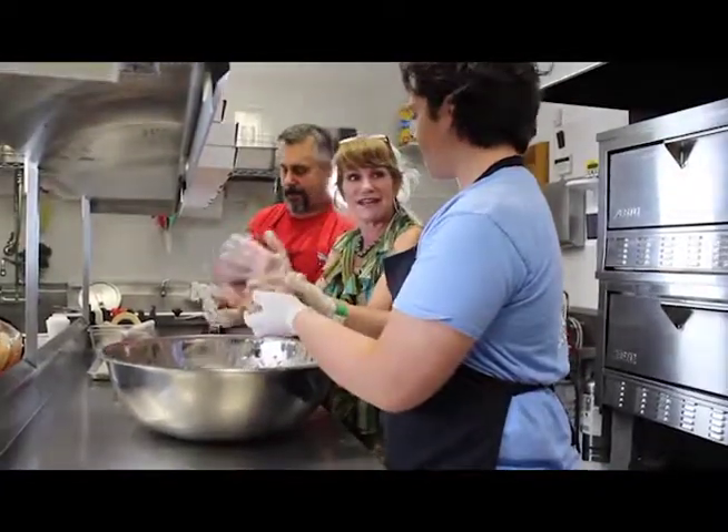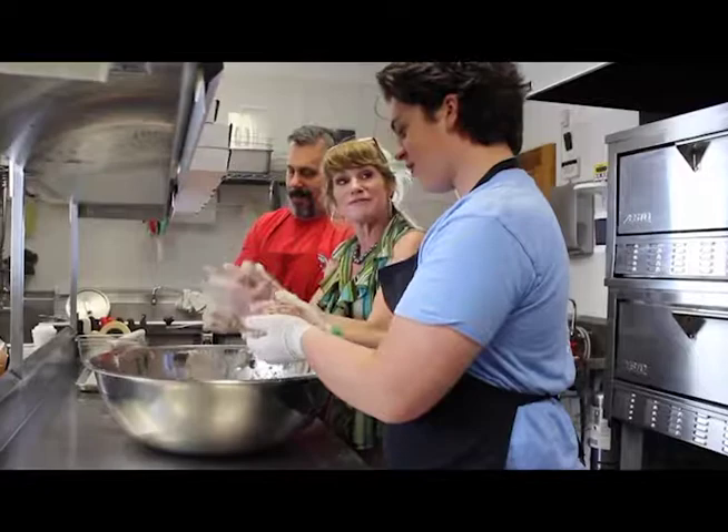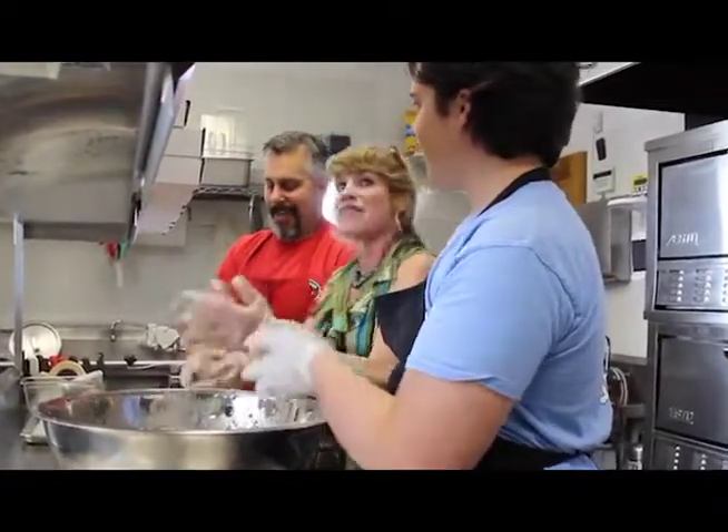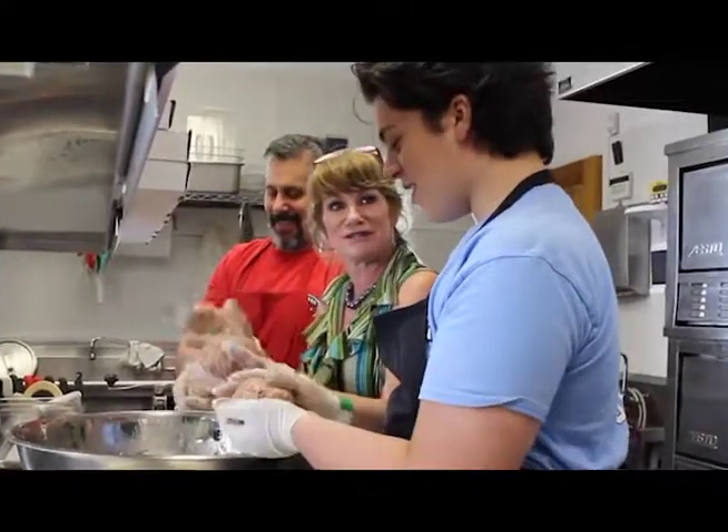Next time, we've got to get your mom down here. Definitely. When I first met her she was making these amazing sheet pan pizzas. Remember that? They were so delicious. Did she make those for you?